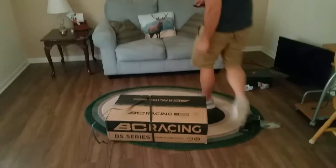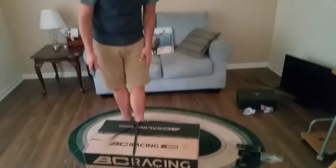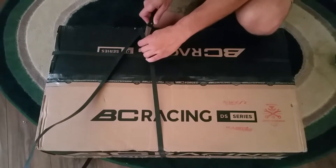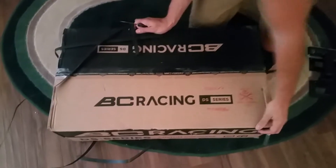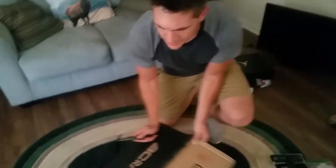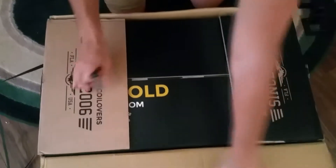What's up, so today I'm unboxing my brand new BC Racing DR or DS series coilovers with Swift Springs — custom-built DS series. Been waiting about four weeks for these. The spring rates I got are 9k front, 12k rear, and the BC Racing DS series features the new digressive valving technology.